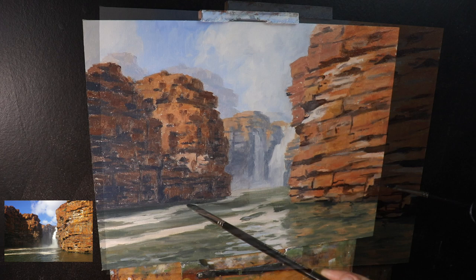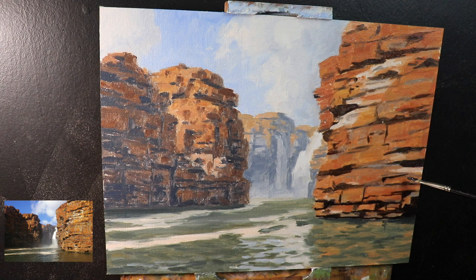At this point in the painting it had dried — I'd left it a few days. As this was the first time I'd painted a scene like this, I wanted to take my time and broke it up into manageable chunks. For this painting session I just concentrated on building up the detail of this cliff face in the foreground.